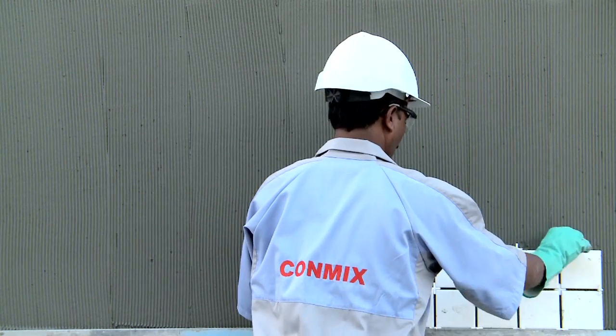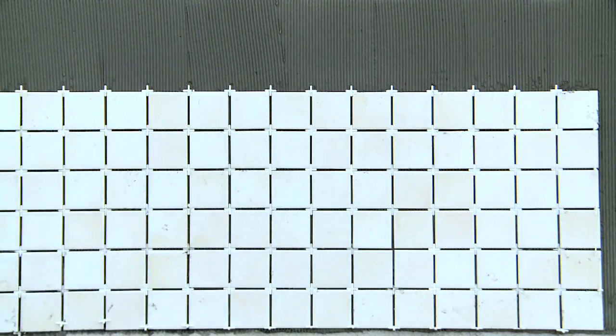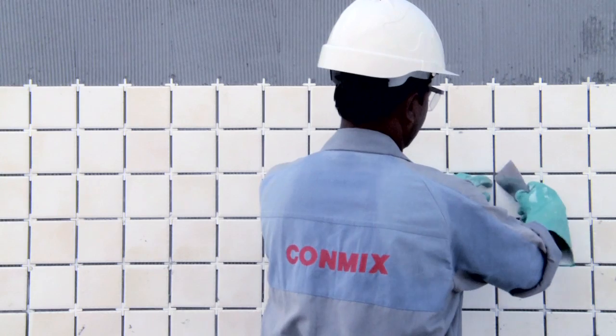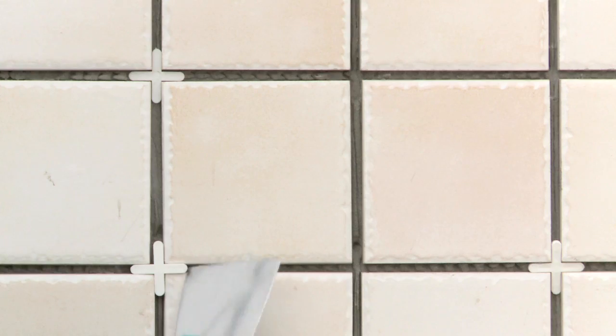Grouting should be carried out only after the adhesive has completely dried for at least 48 hours. Remove the tile spacers and fill the joints with tile joint filler TJF.